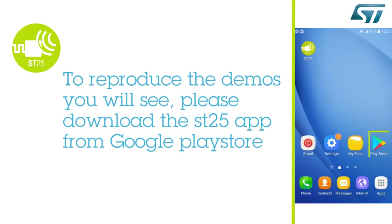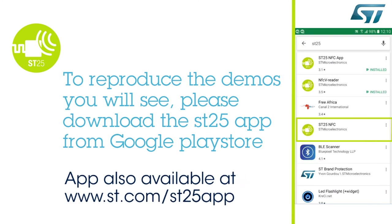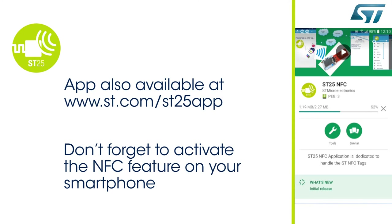In order to reproduce the demo, you need to download and install the ST25 app Android application. This Android application is developed by ST and available on our website at ST.com ST25 app. Before starting, you also need to enable the NFC feature on your smartphone.